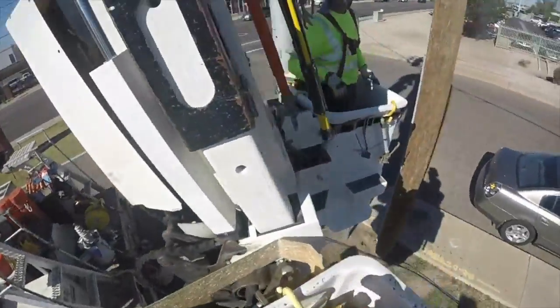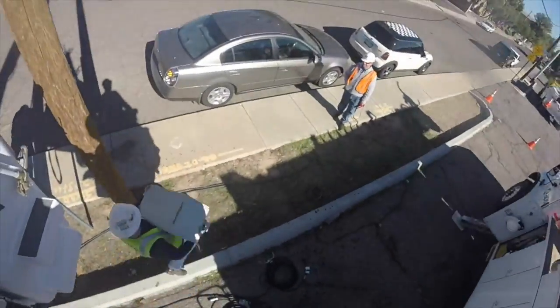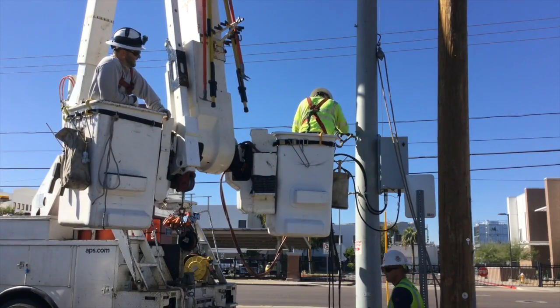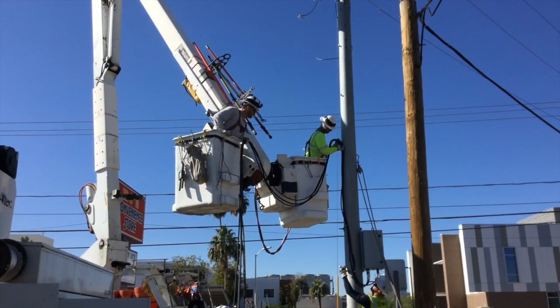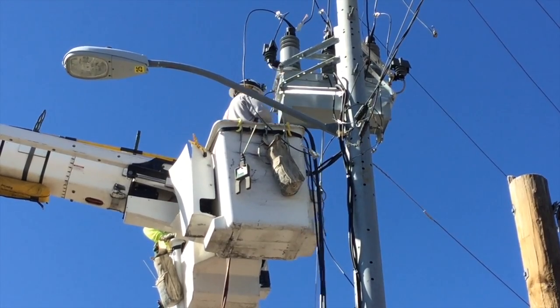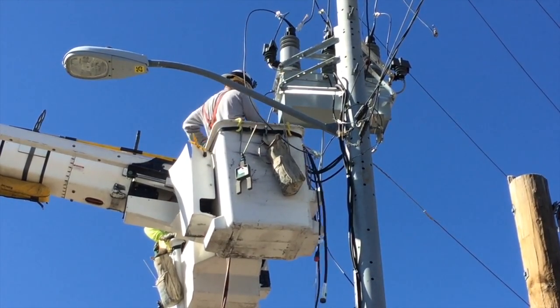Back down on the ground, a new control box is being installed for the new recloser. Then you'll see the lineman go up the pole and attach the control wires from the new control box all the way up to the new recloser on the pole.